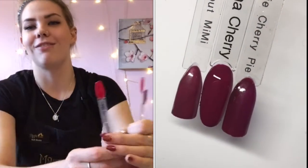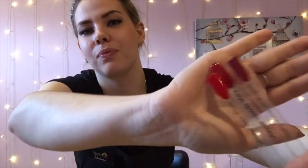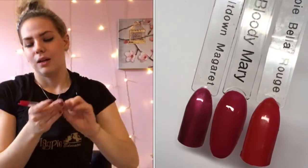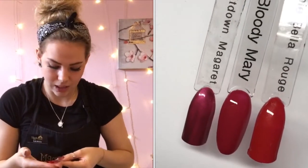Next up we've got Bloody Mary — this is one of my favorites. I've compared it to Bella Rouge and Meltdown Margaret. Bella Rouge is a red red, whereas Bloody Mary is like a nice blood red. Bella Rouge is more of a bright red whereas Bloody Mary is not as red red — really, really nice for your clients and it's going to be popular at Christmas too.